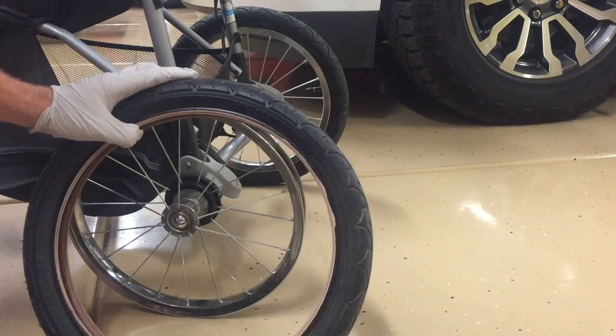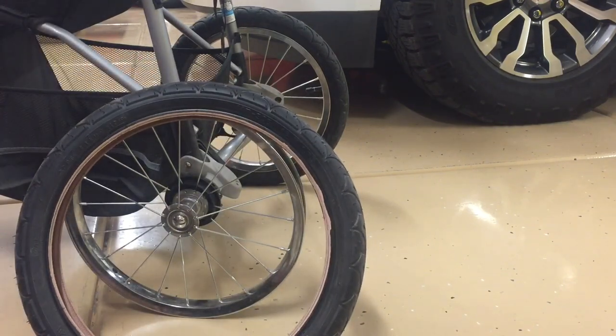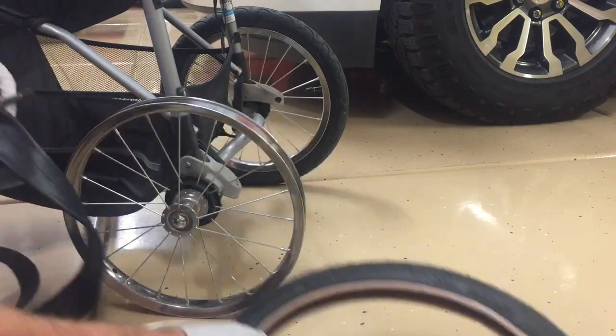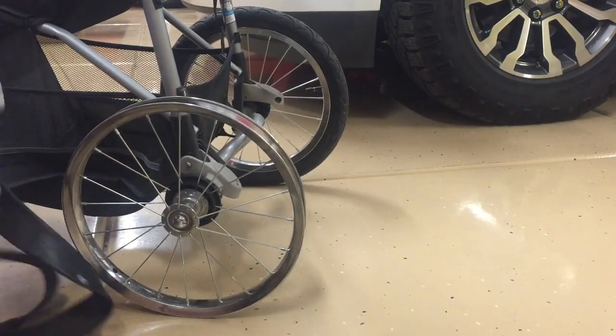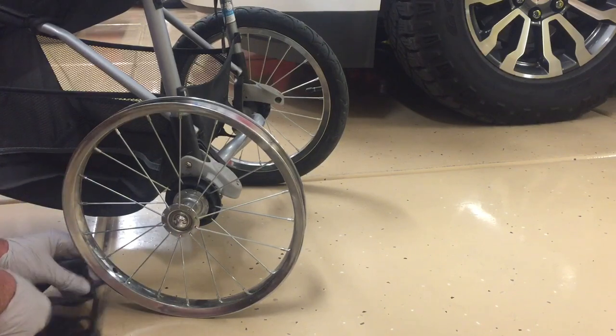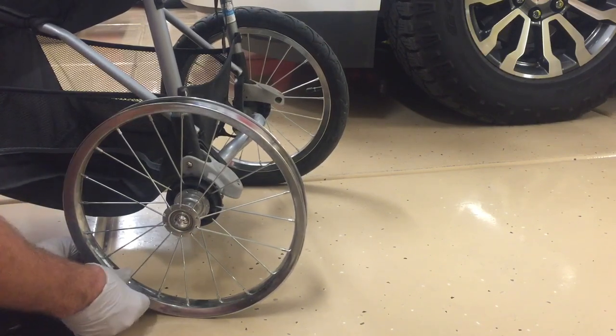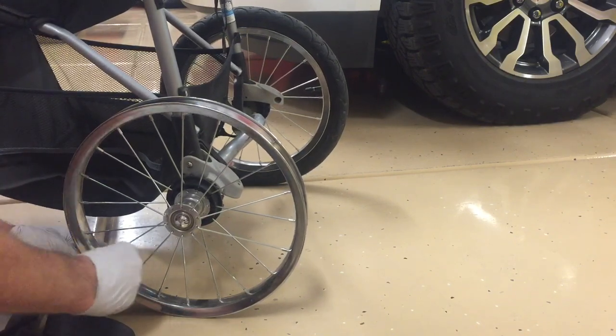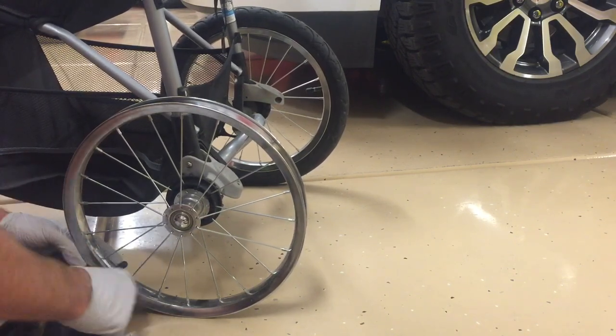Once you pull the old tube out, we're just going to bring in the new tube and put it right back onto the actual rim. You'll want to find where that valve stem goes back through the rim — you have to remove the cap first, of course — so we're going to go ahead and do that. Then when we put it up through here, we're going to put the cap back on to help hold it in place.